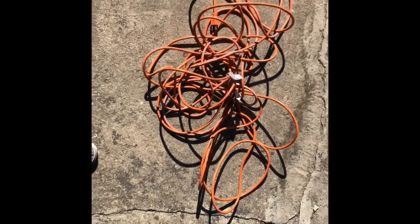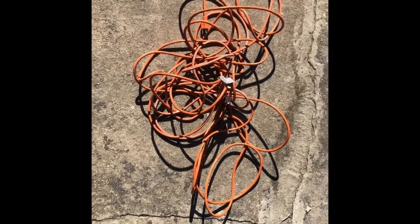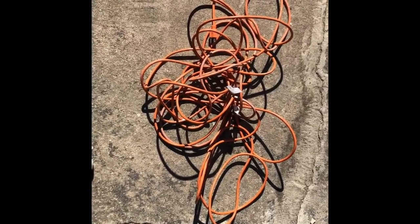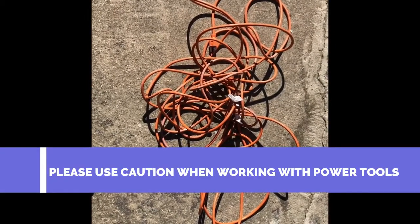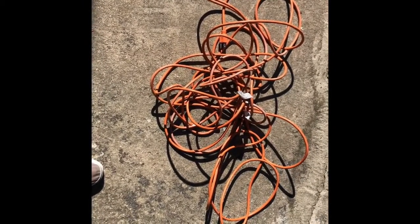Hey friends, Vern, jack of all trades master of none. I'm about to work on a project and I went and pulled out my wire and this is what I found. I'm tired of unraveling wires, so I'm gonna take care of this mess, clean it up, and I'm not gonna have this situation ever again.